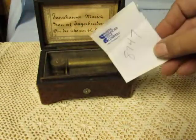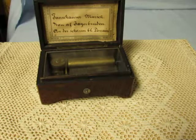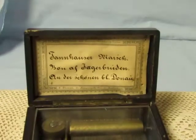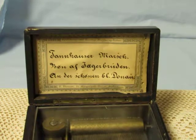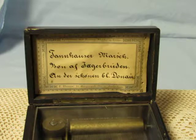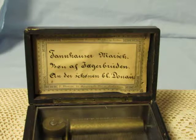That's my little inventory number there. Looks like we've got the Tannhäuser March, Sons of Saberhagen, and one of the old opera songs, I believe.